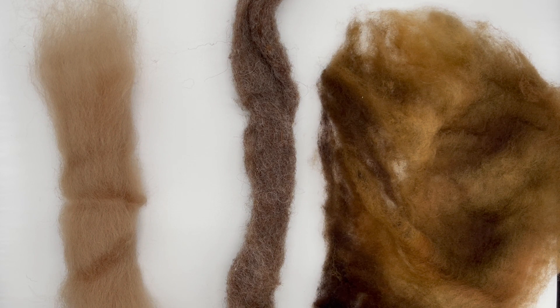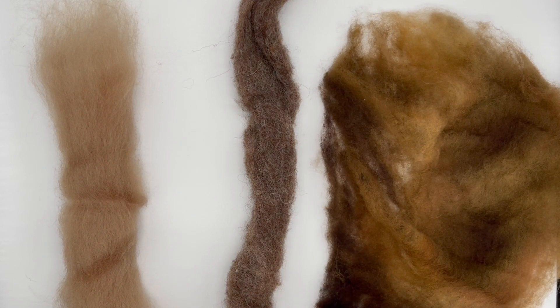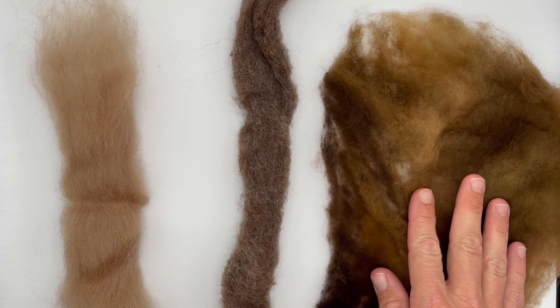Let's talk about felting fibers. A lot of wool these days is just called roving, but it isn't really roving. Let's talk about three types of wool that you might find when you're looking for fibers to either spin or to felt: top, roving, and batting.